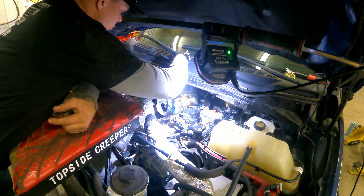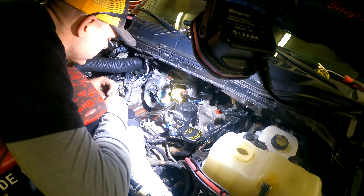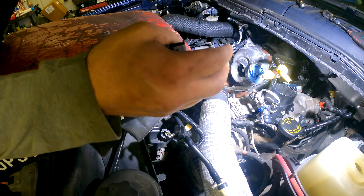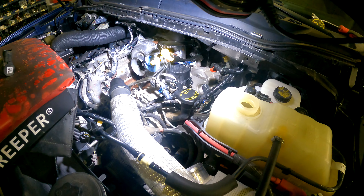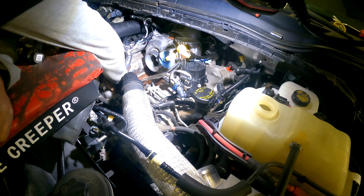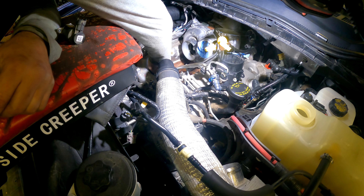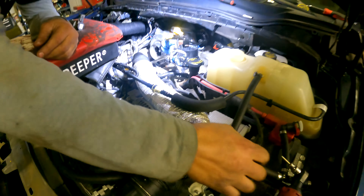All right, folks, so first things first, we're going to pull our regulator out — we preemptively started this. You're going to take this regulator out and you're not going to reuse these bolts that hold it in. The kit comes with new hardware. Make sure you don't get any debris into your CP4, so don't wipe. Just use this to soak up the fuel that comes out — there's going to be some fuel, perfectly normal. Just make sure you don't knock any debris down into your CP4; it goes right down in there.